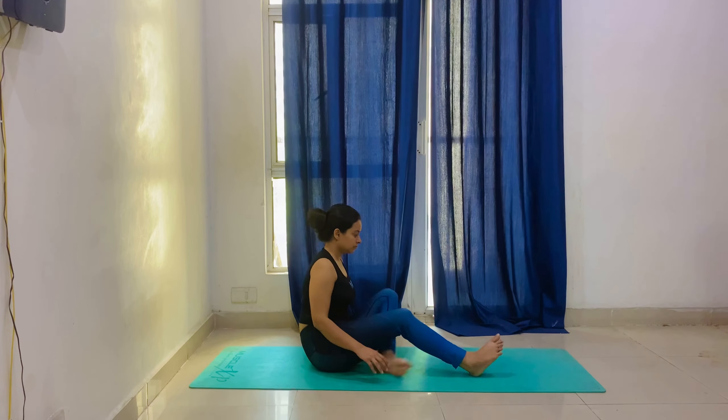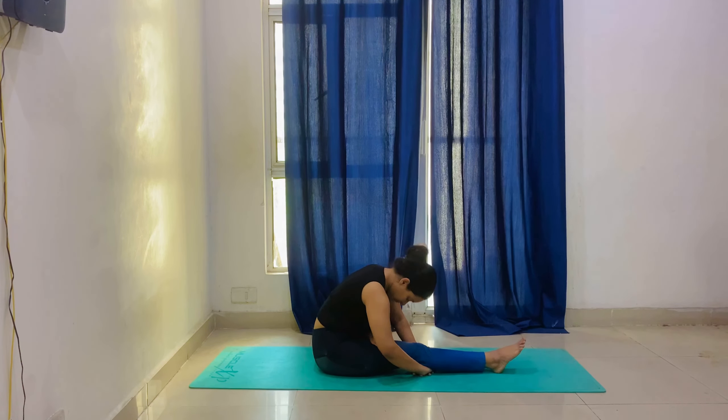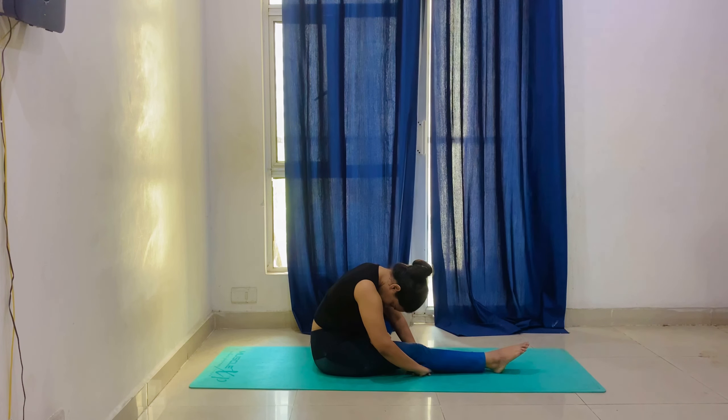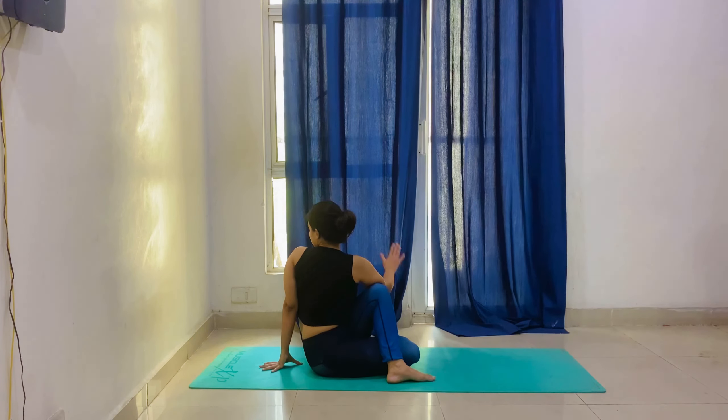Now we will bend the left hand and place the right leg under the knee. Place the right hand to the back side. We will stay in this position for 20 seconds — your back will twist. Then twist to your left side and again hold in this position for 20 seconds.